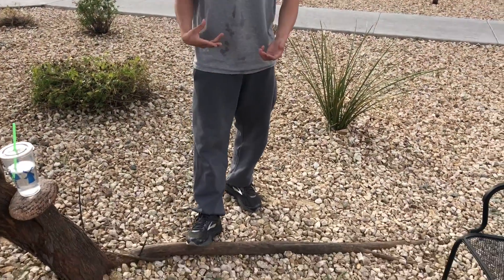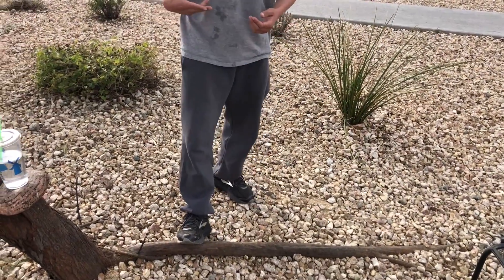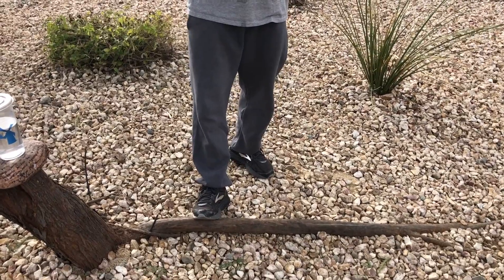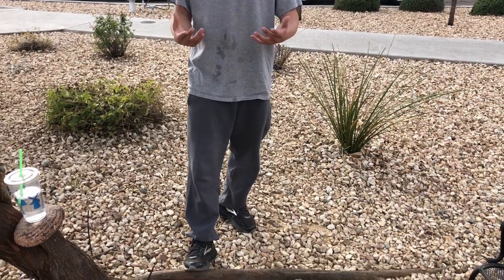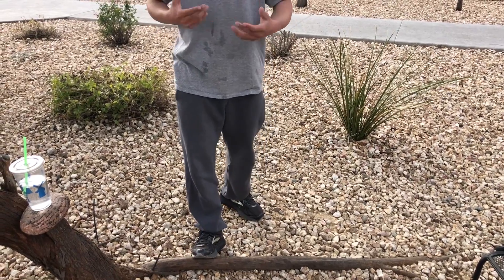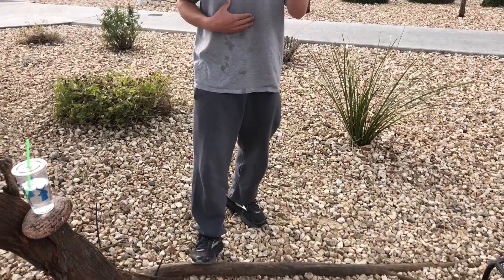First of all, you're gonna find a curb — you can do this with a curb, but it works well with tree roots. What you're gonna do is put your leg like this, and then you can do it with either two feet or one foot. Obviously it's harder with one foot since that's all your body weight on one foot, but you can do three sets of ten, which is really simple to build up those calves.